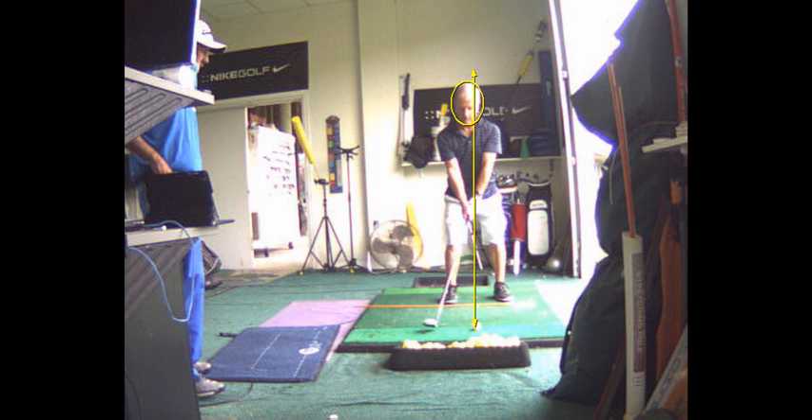Go up, come down, impact. That's still open. So that right foot — you're going to roll the ankle inward. See, I'm rolling this ankle inward. That's not rolling the ankle. Like that. That's a whole different deal.